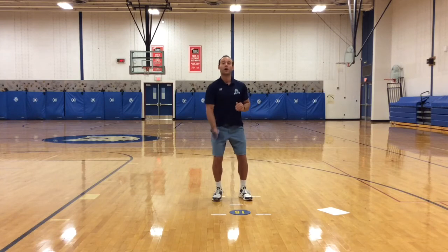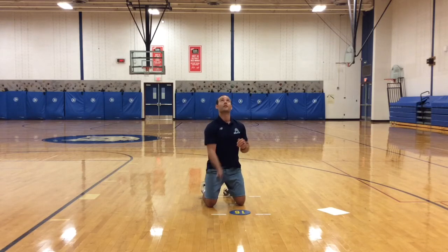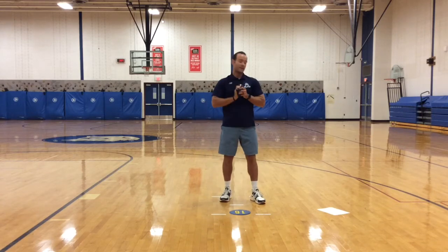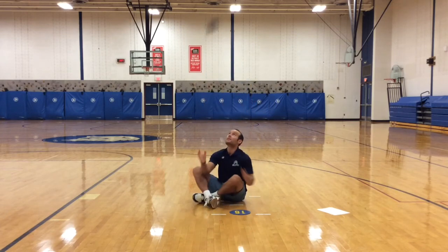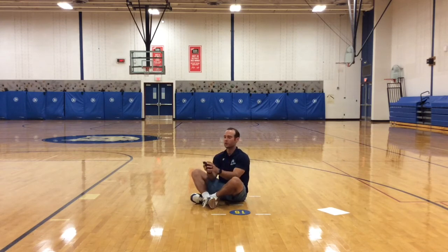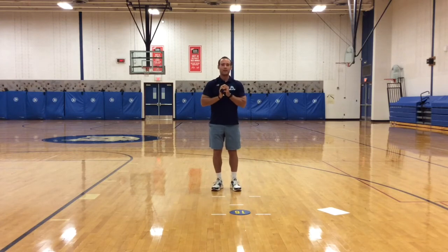Next: toss up, kneel down, and catch. Then try to reverse that — start kneeling, toss, get up, and catch. Same thing, only toss and now try to sit down. Toss, sit down, catch. Then toss from a seated position, get up, and catch.